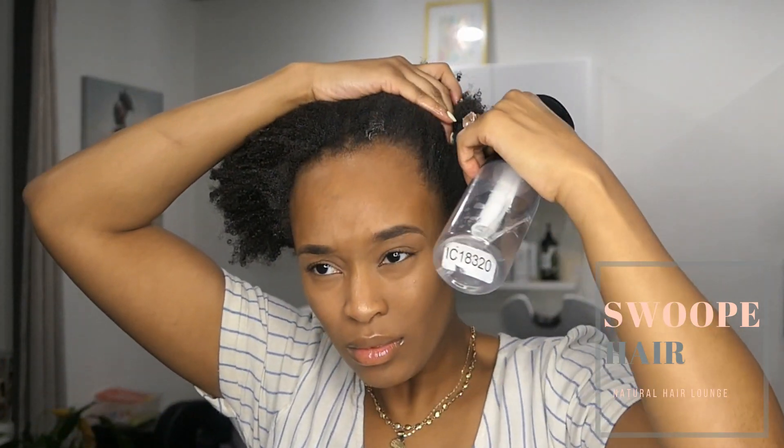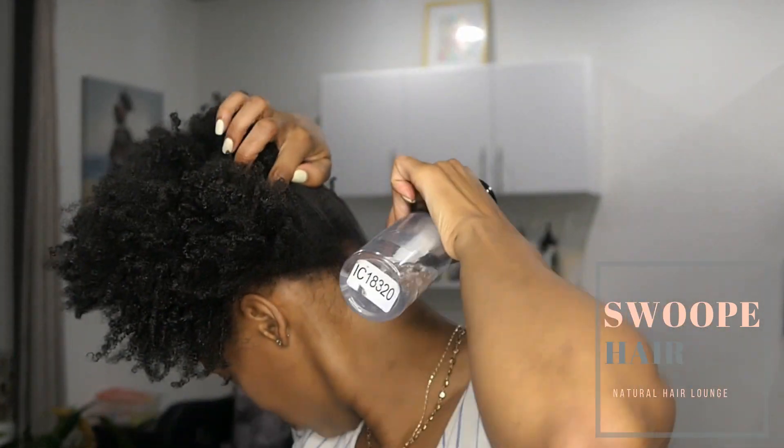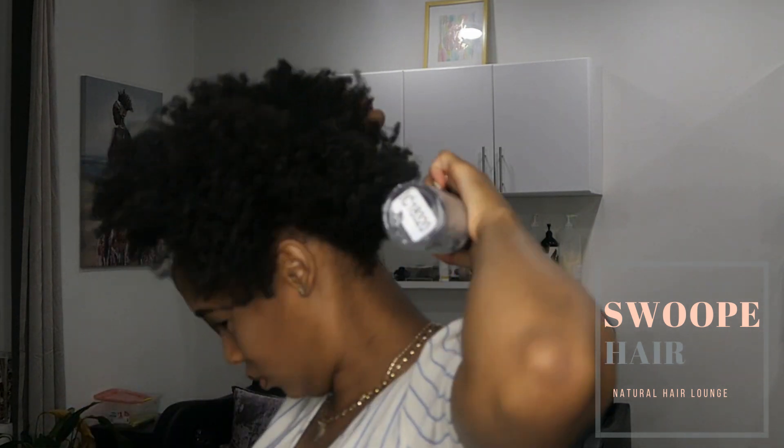Now that my hair is blow dried, I'm going to go in with a spray bottle and just spray my edges to dampen my hair, because it's going to make it more pliable when it's time for me to put my hair up.